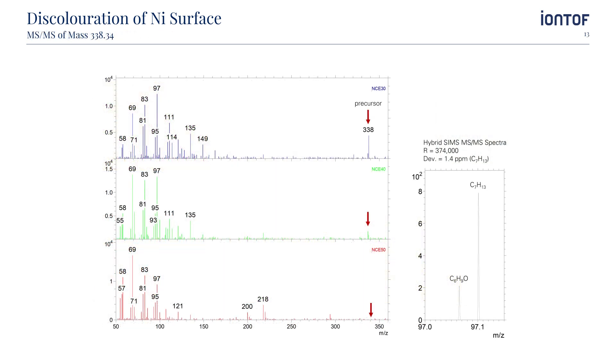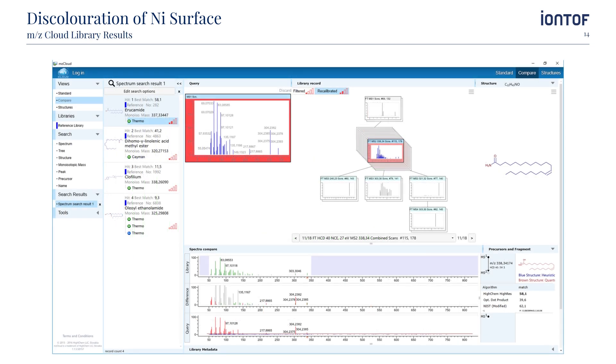In particular, we used the QExactive HF and its MS-MS capabilities for further analysis. MS-MS spectra were generated from the same area of the precursor at mass 338, at different nominal collision energies using the argon gas cluster source as a primary ion beam. The total analysis time per MS-MS spectrum was about 2 seconds. You can see how the fragmentation pattern changes with increasing nominal collision energy from top to bottom. By comparing these with existing databases — here we used mzCloud again — we were able to identify the contamination to be erosomite.